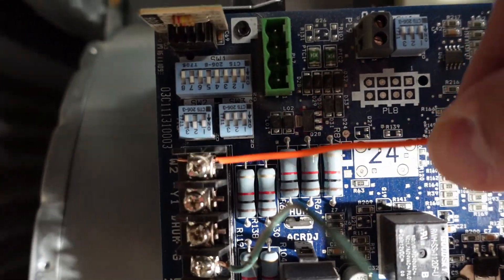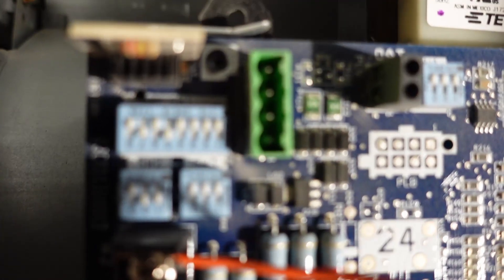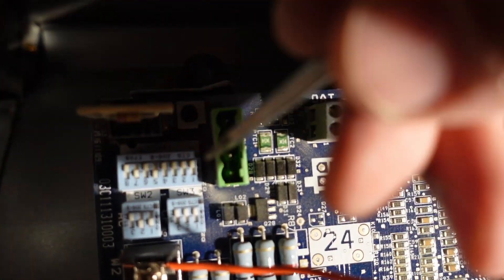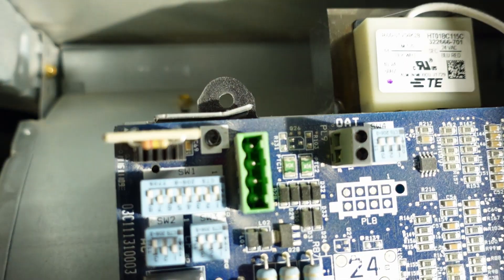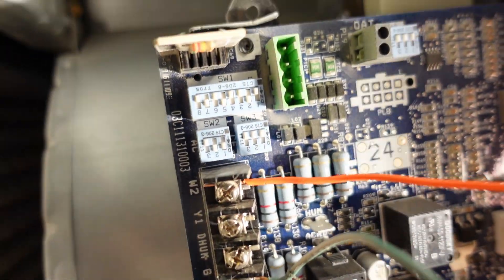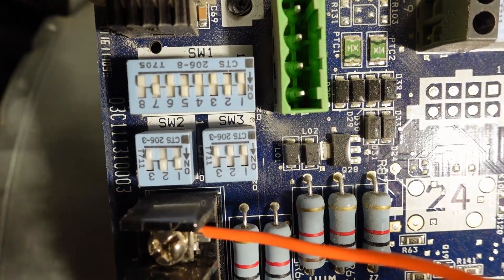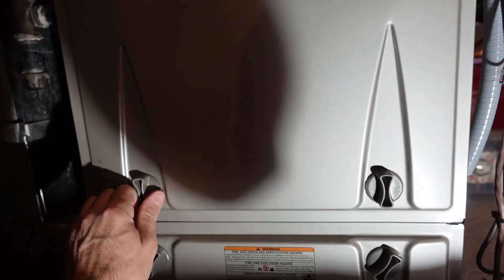I also have to flip a little switch. I don't know why everything's upside down — doesn't seem like a well thought out design — but here's switch number 2. I've switched it to on, and you can see there's a little direction arrow on the bank of switches indicating which way is on and off. Just for interest sake, this is a Carrier Infinity furnace.